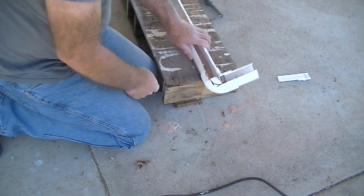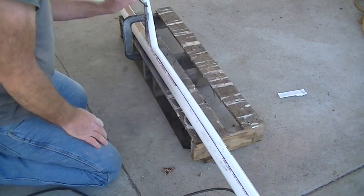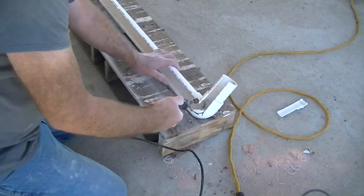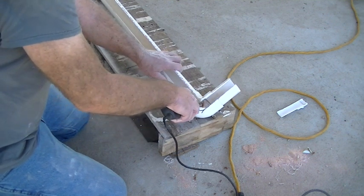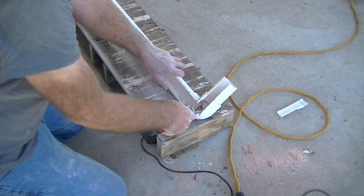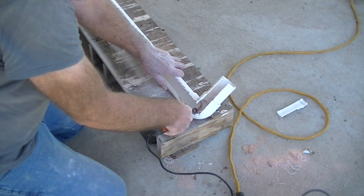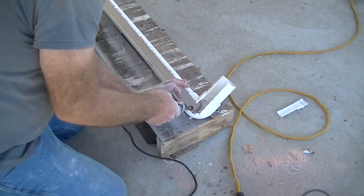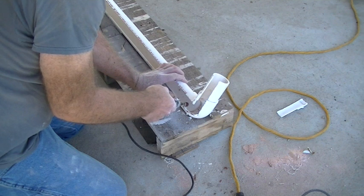I went ahead and reclamped it inside where I cut it out — nice and tight so it's not going to move — and I'll continue the cuts. I'll use my rotary tool to get rid of the sharp edges and make that radius inside.